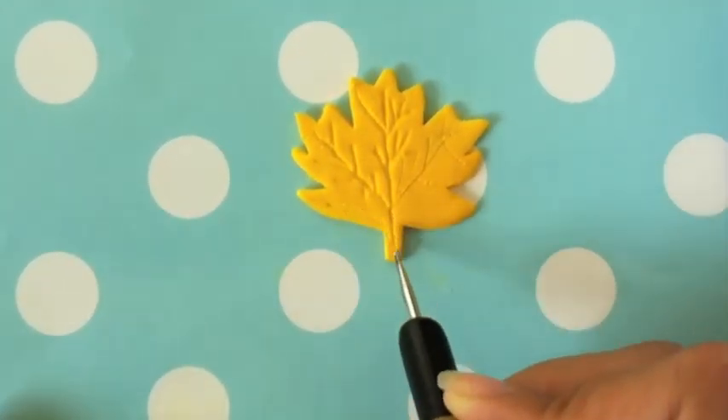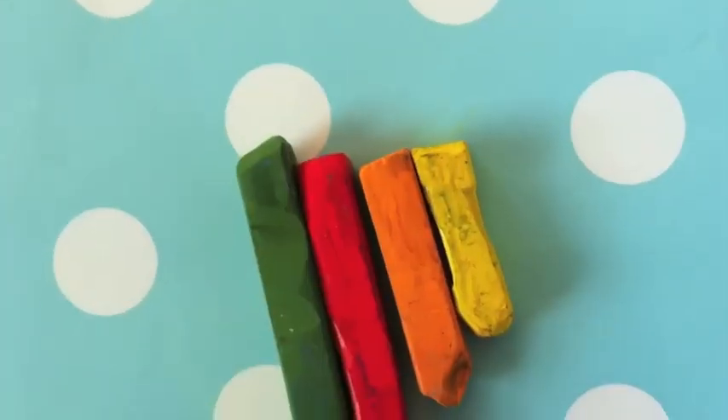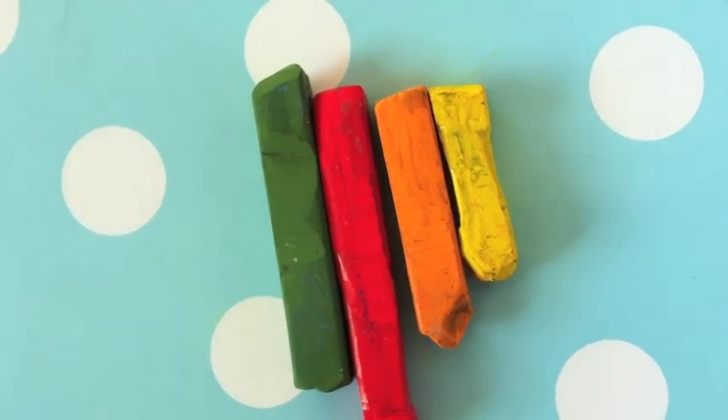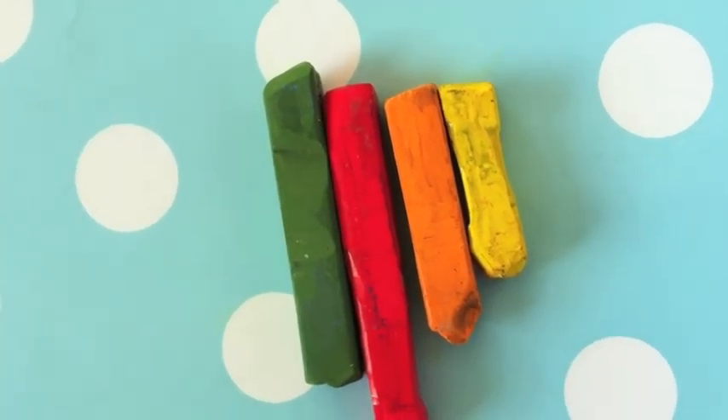And as you can see it does make a huge difference. Next I'm using green, red, orange, and yellow chalk pastels to apply on my leaf to make it look more colorful.